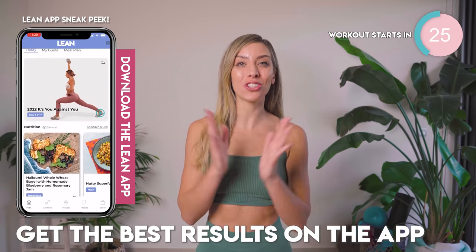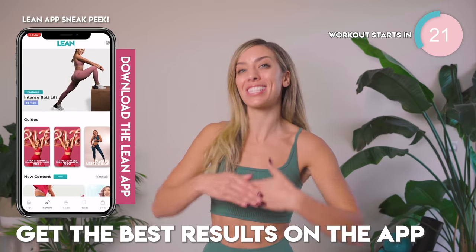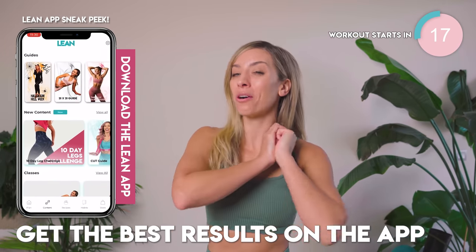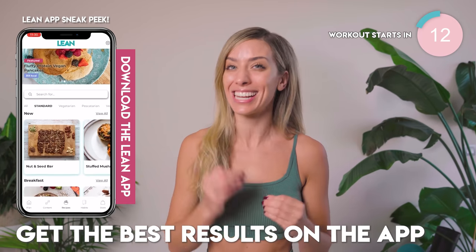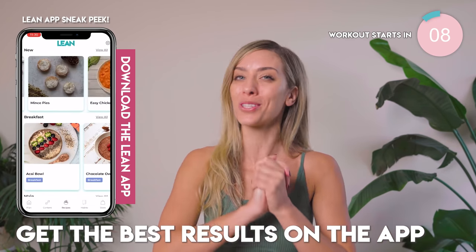For longer workouts and structured workout programs and guides every single week, you can come on over to the Lean App for free. And if you want to upgrade to premium, that will unlock hundreds upon hundreds of workouts for you. They are longer and going to help you get the most incredible results. All the details are down in the description box.